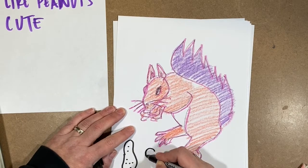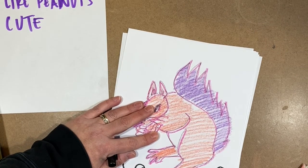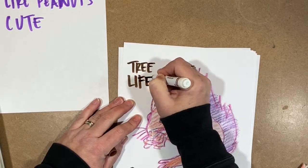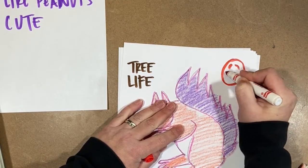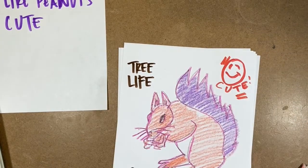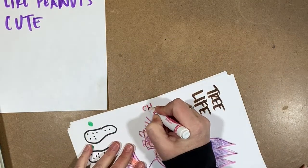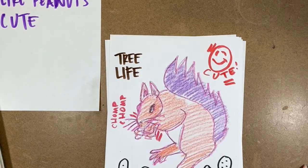Instead of writing 'peanuts,' I'm just going to draw some peanuts because I think I can make it look like a peanut. Squirrels are all about that tree life, so I draw that. I can't forget that squirrels are cute — I don't really know a better way to show that than making a cute face and writing the word 'cute.' I'm writing 'chomp chomp' because he's eating a peanut right there — thought that'd be kind of funny.